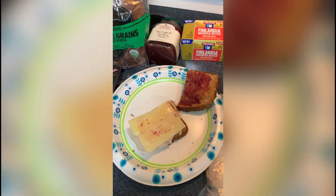Welcome back to the Man Cave. I'm going to give you a quick video on how to make a really yummy turkey sandwich.